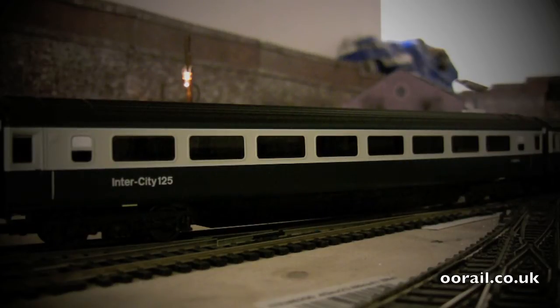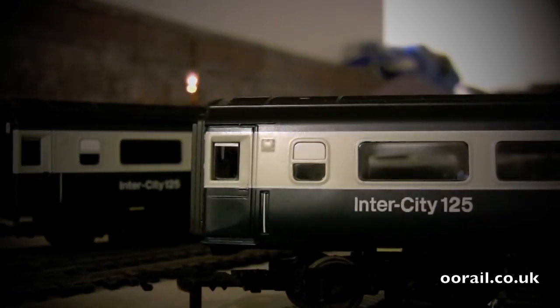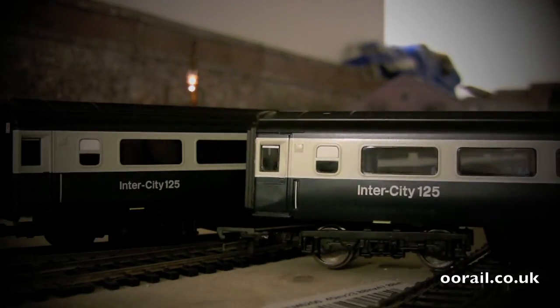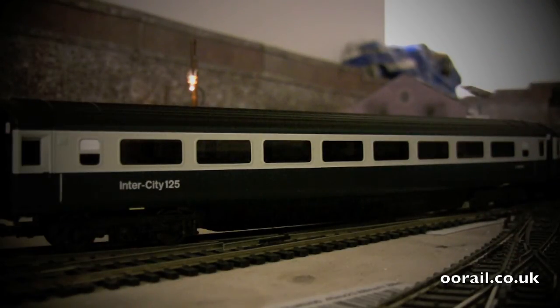So as you can see here, we've got the four trailer seconds — these TS coaches — and they're very, very nice. They're lighted, even though they're a little bit darker than the previous ones. Here we have the original Western Region Mk3s. If I put them side by side, you can see they're definitely a lot lighter than the new Eastern Region lighted coaches.